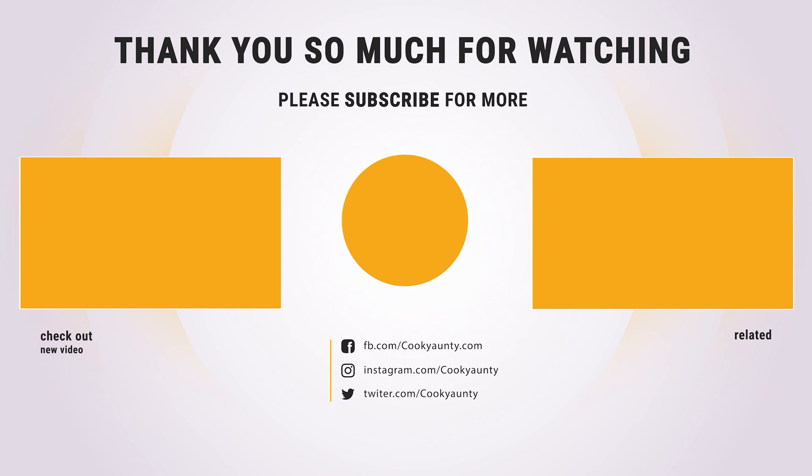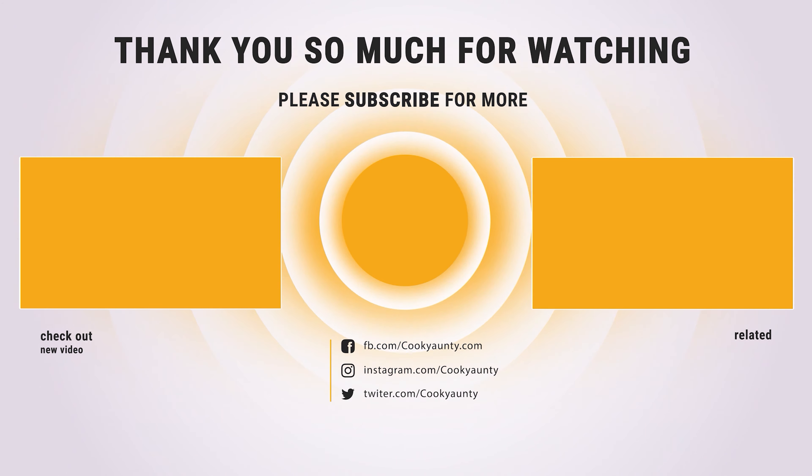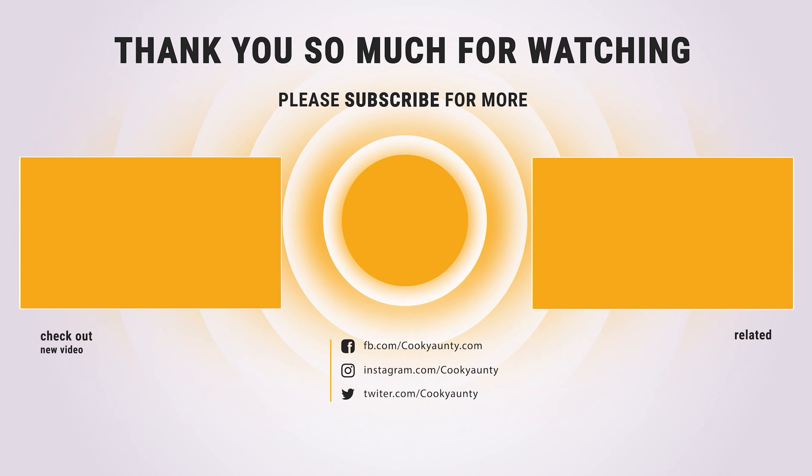Hope you have no doubts about the best roasting pan in the market. If you enjoyed this, make sure to like and subscribe. Drop a suggestion in the comment box if you think we can do better.